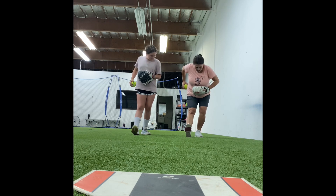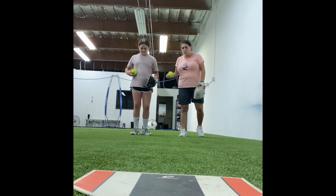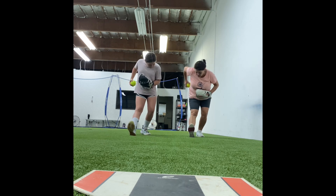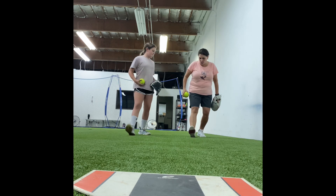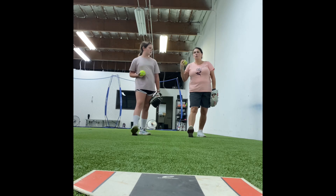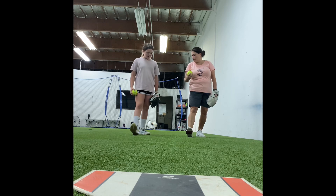Pretty close, right? So now we're going to come forward and we're going to finish up. So when we're here, we're driven backwards. We're going to start — did you notice how you went from heel to toe? Because we want to push. So when we push, we rotate through.